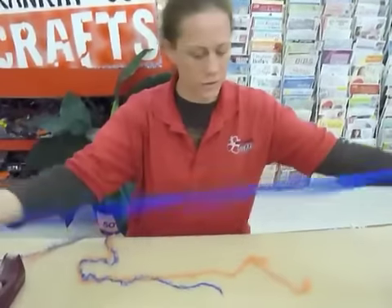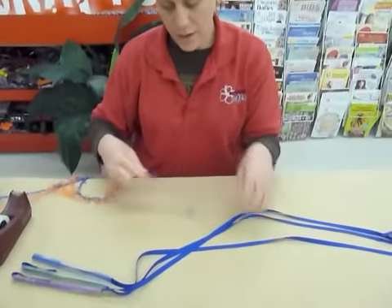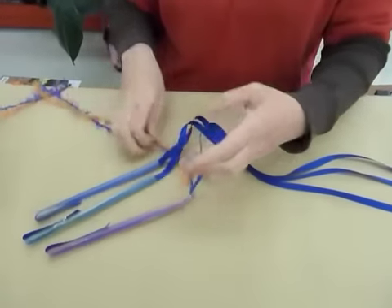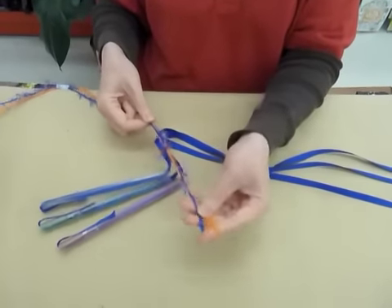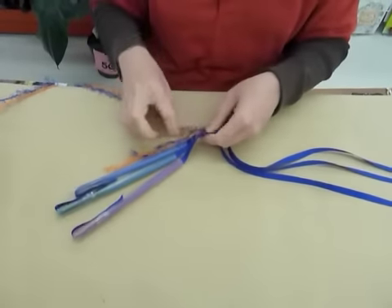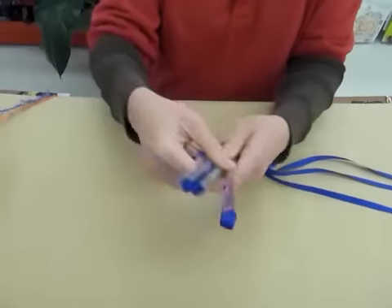So I have three straws. We're going to start by tying our yarn around our ribbons and they get tied together. I'm going to do a double knot and I'm going to leave about six inches or so at the end here, so that later on when we finish up the lei, we're going to use that to finish and tie. And now we're going to start with our wrapping.